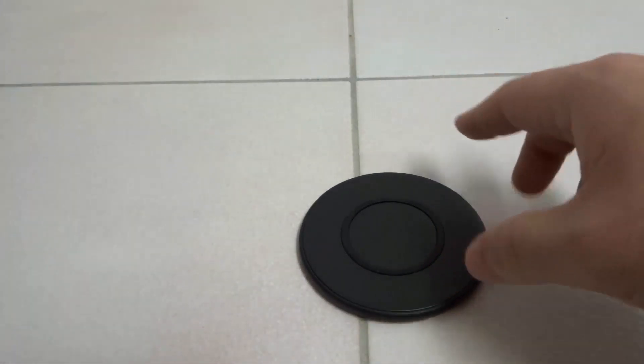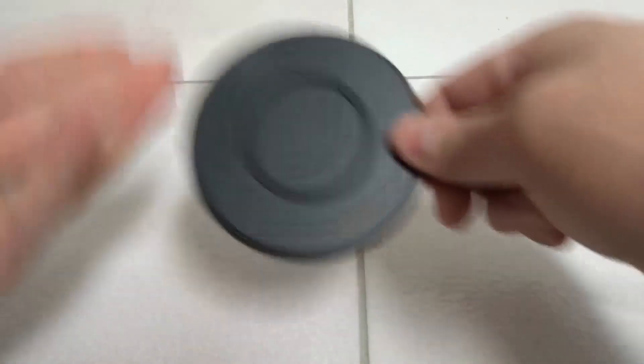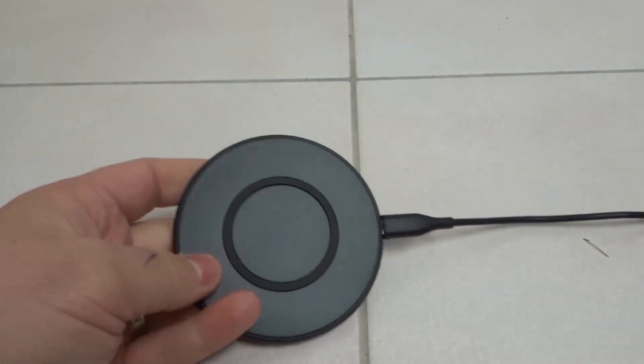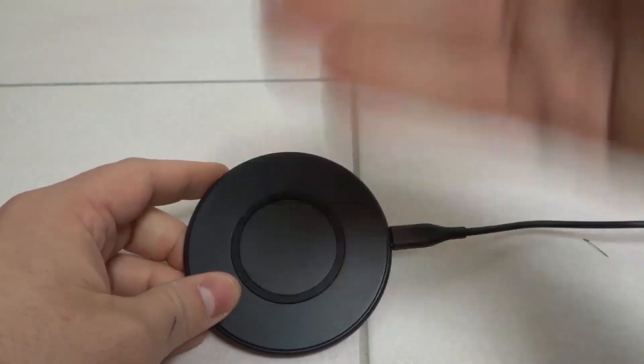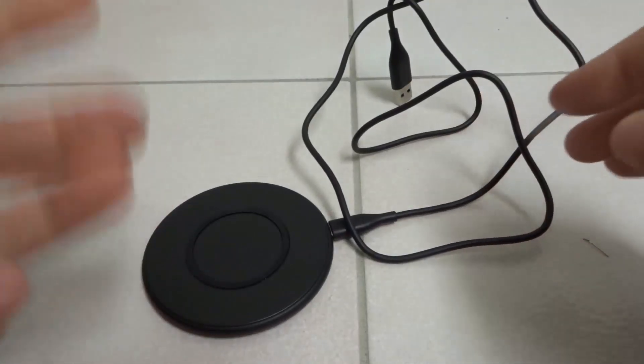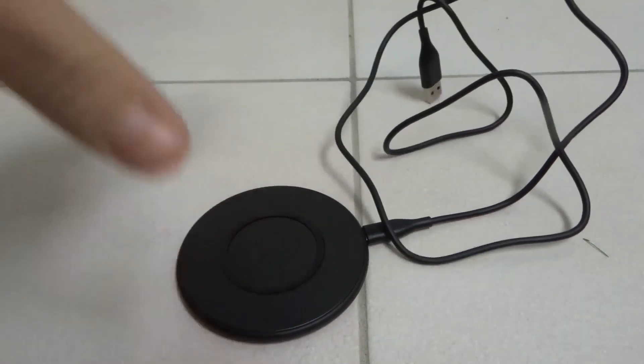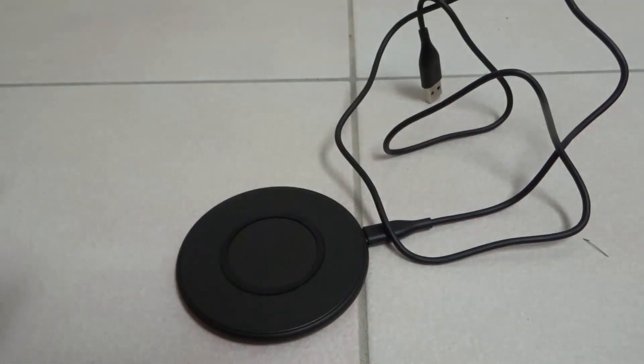First and foremost, we're going to be looking at the charger itself. What you want to do is use the charger with another device and make sure that the charger actually charges that other device wirelessly. You want to make sure the charger itself is working. If it does not charge another device, then maybe it's a problem with the charger instead of the iPhone.